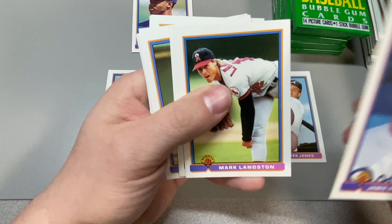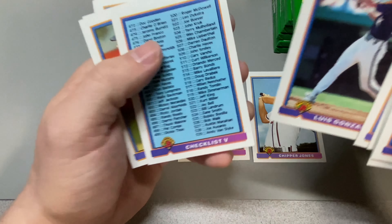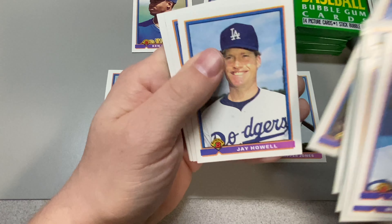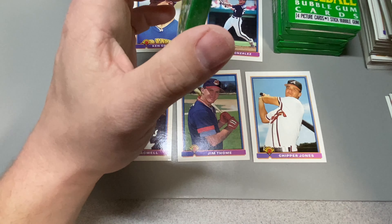Jamie McAndrew, Dante, Ozman. Luis Gonzalez — we'll put him in. He had a couple good seasons. I believe he had the game-winning hit for the Diamondbacks to win the World Series.